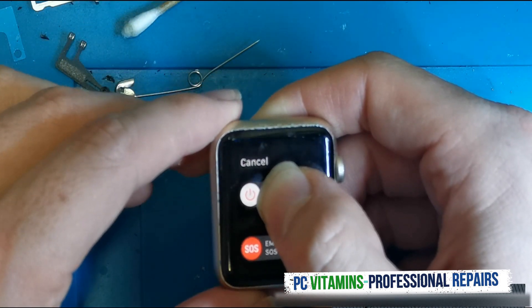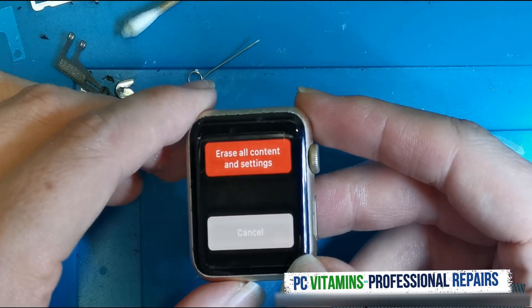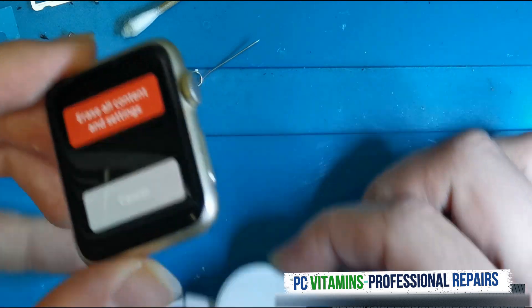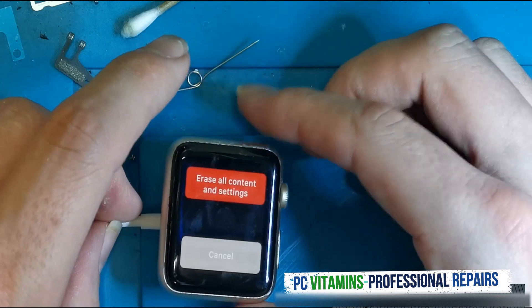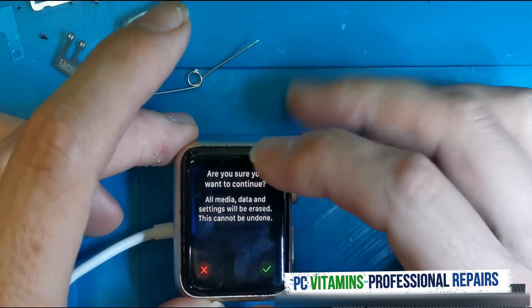As you can see, once it does that, it's going to say 'Erase All Contents and Settings.' What you will then need to do is put your charger out, then put it onto the charger, make sure that it's connected, and then you're going to say Erase.